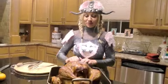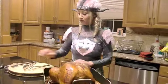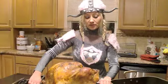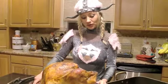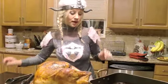Hi guys, the turkey's done — look how beautiful, it's perfect! I'm gonna take it out and show you how to cut this bird up, how to make some gravy. I took it out and there's a lot of pan juices in here.